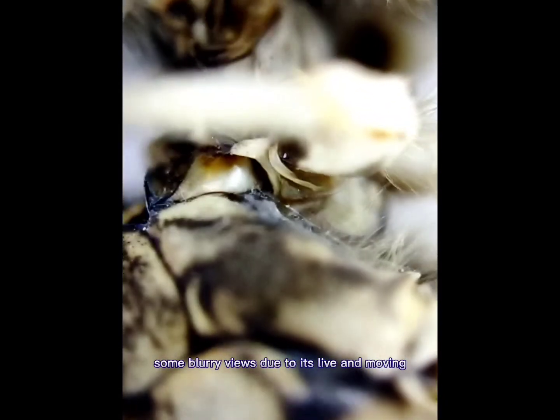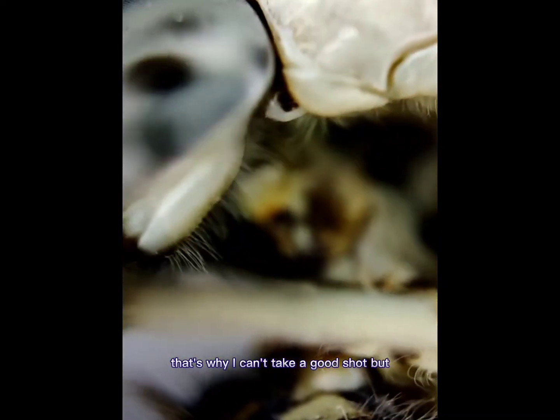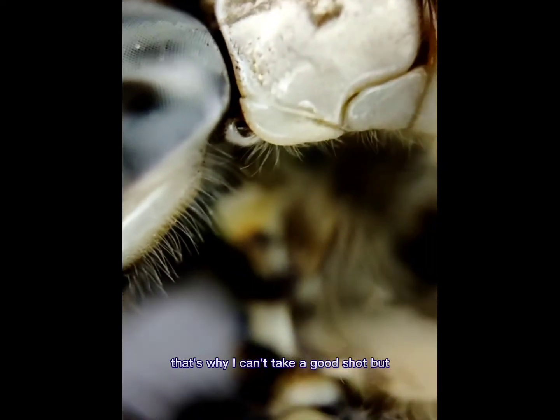Using a gadget to film, going for some blurring. Due to its calm and nice movement, that's why I can take a good shot.